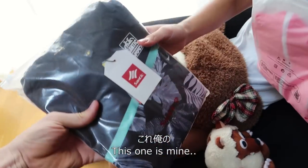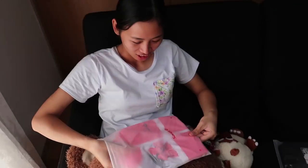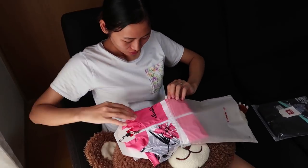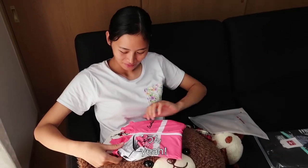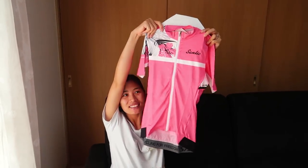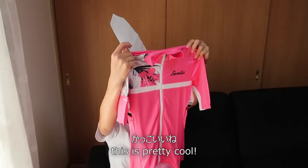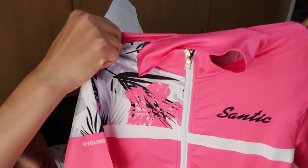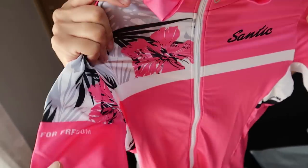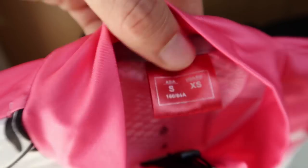Here's Tung's pink jersey — let's open it up. Pink is right! It's hot pink. So this is Santic — the company. We've got a nice flower design here. It feels pretty breathable, pretty nice light material. Tung's going with the XS US size, but Asia small size.